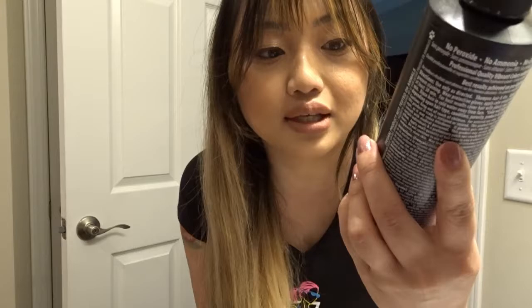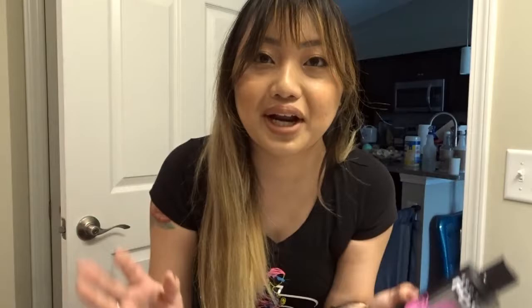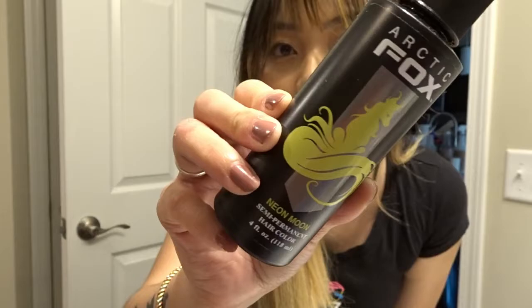Today's color — I am going in with this Arctic Mist Diluter. This is just supposed to be like the base. It doesn't do anything to your hair specifically. This one is in Virgin Pink. I'm so sorry for the bad lighting; I am in my bathroom so I'm only going off of whatever lighting is in here. This one is Arctic Fox Neon Moon — I'm just going to be adding a little bit of that as well. I also bought another one called Transilvania. It's just a black color, so whenever I want to go back to black hair I'll just use this. I'm really excited. I'm trying to go for a rose gold color, so let's just see if I can achieve that.